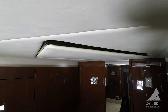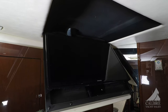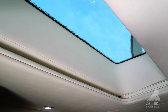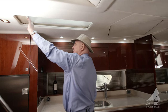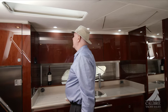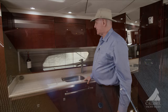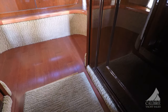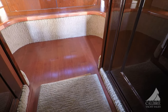Just above my head here is the TV, which drops down electrically. Over here you've got your skylight, which allows in lots of natural light, and you've got a blackout blind as well. LED lighting throughout the whole boat, which is very nice. The sole is cherry wood with a very nice custom carpet on top of that, just to give it a nice warm feeling.